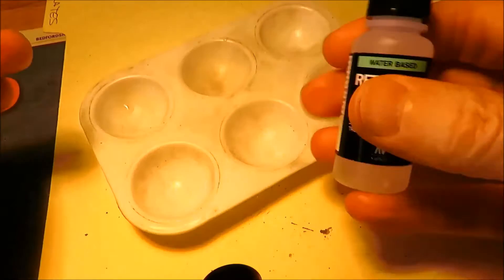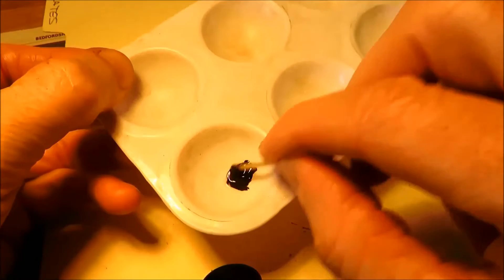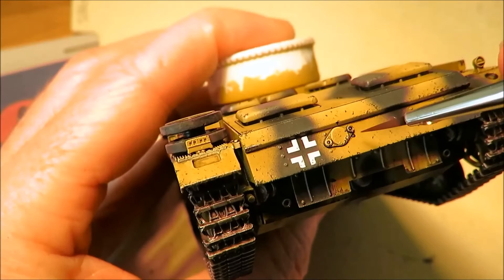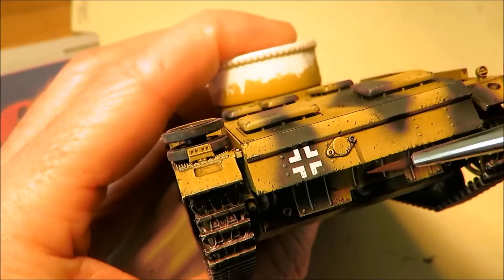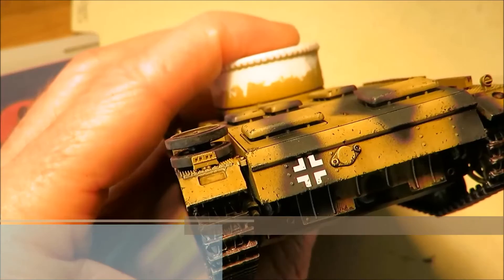This retarder is brilliant. Without it, the acrylics just dry too quick. But mix it 50-50 and you get — well, as you can see — it looks like oil paint consistency. Then you just put a little blob on there and drag it down using a moist brush, not wet. Just play around with it as if it was oil. It's great — no smell, and you can wash your brushes in water so they're going to last longer.